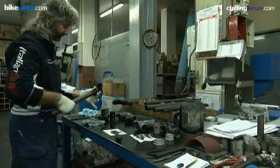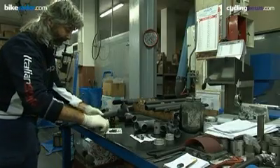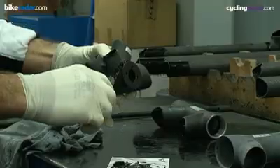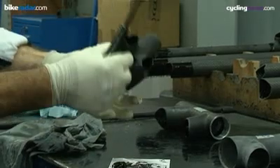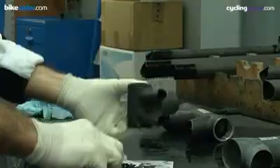To begin construction of the frame, all of the parts required are collected together, and the frame tubing and lugs have their surfaces inspected and prepared for the bonding process. A unique type of bonding agent, a kind of glue, is used to join the tubes into the lugs that will join all of the tubes together.